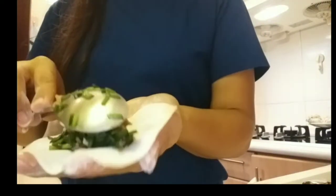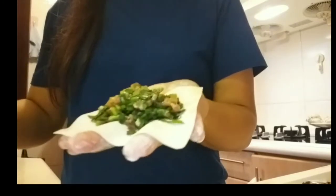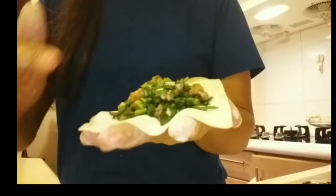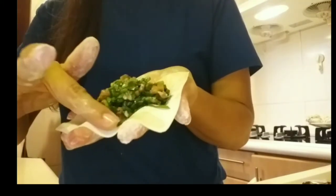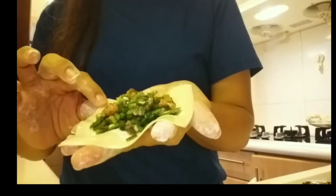Again, we do the same procedure. You can also add one or one and a half spoons of filling — it depends on you. If you want to put more than one spoon, that's okay. Some people use egg white to seal the edges, but since water works fine, I'll just use water.